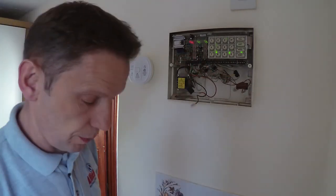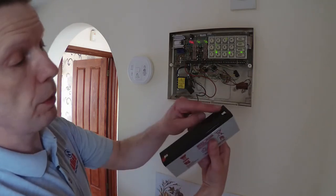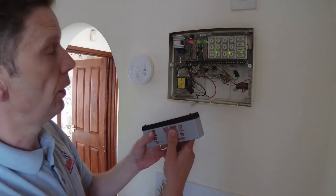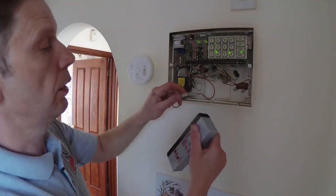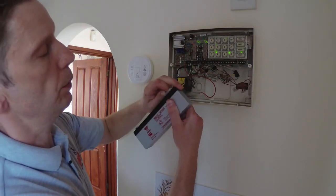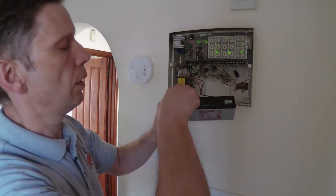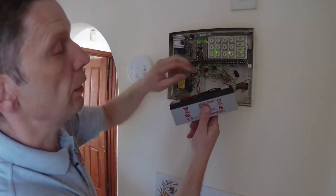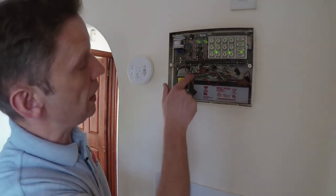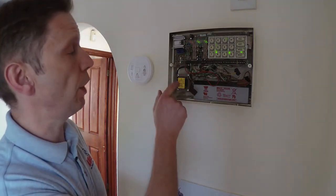This is our new battery. Observing the polarity — you don't want to get it back to front because it will pop the fuse in the panel. So we're just going to put those connections on there like so, make sure they're properly seated, and we'll just pop the battery back in.